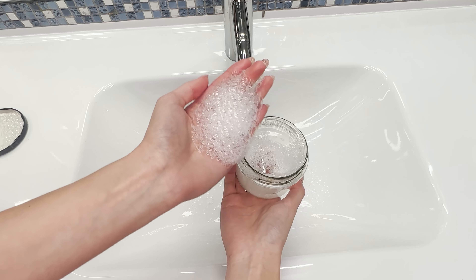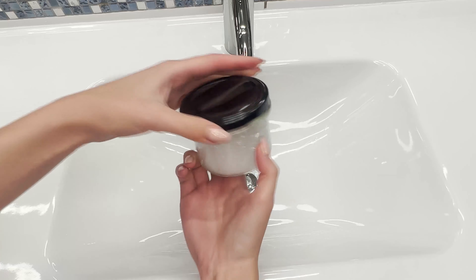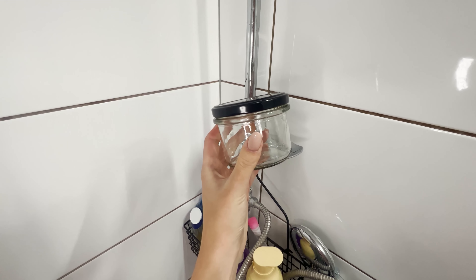Hairdressers call this method of hair washing the cup method. It's also a way to save — thanks to the jar, you'll use less shampoo. This will be especially helpful for those who need to wash their hair every day.